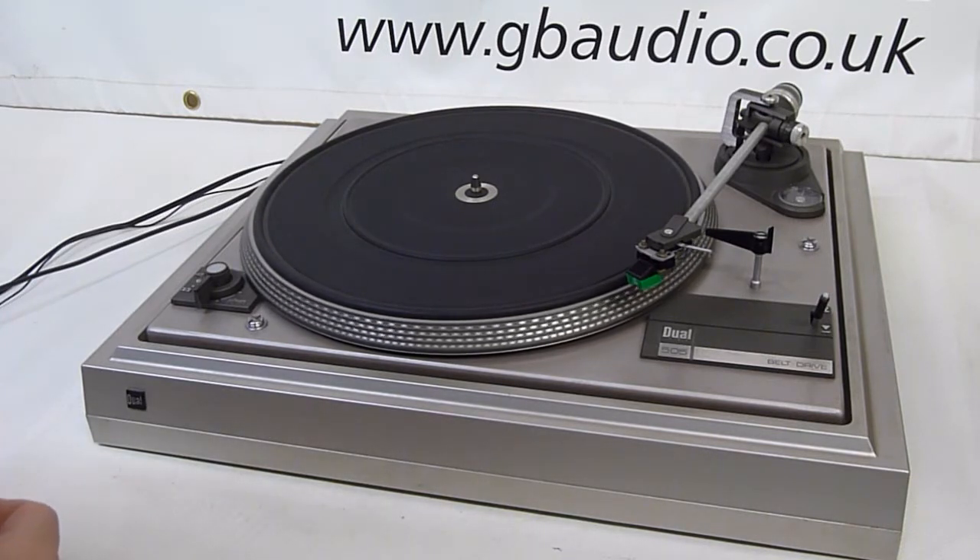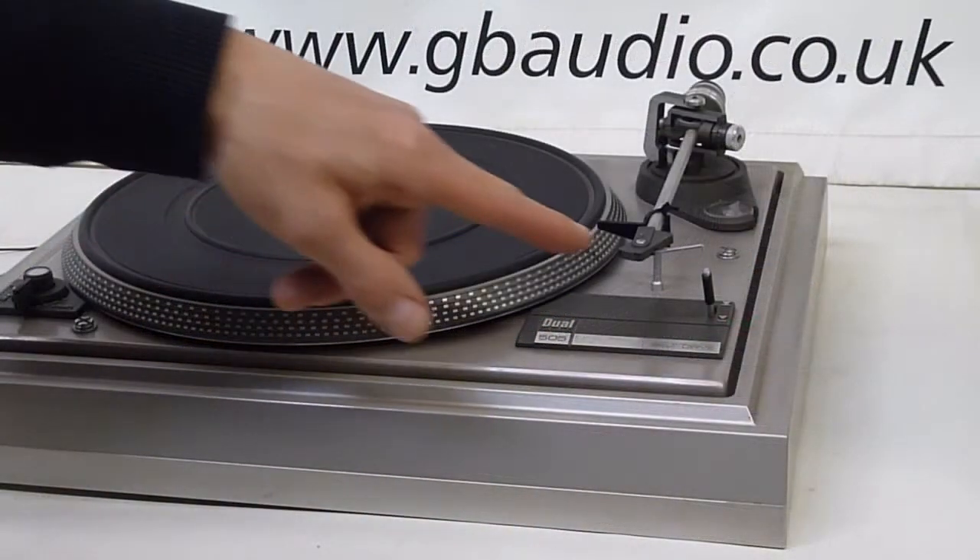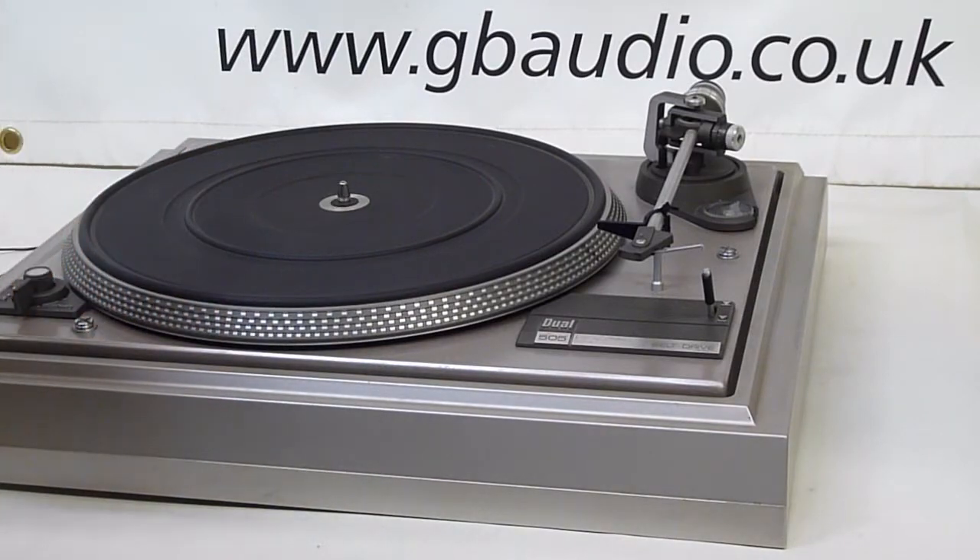It's a straightforward job to change it and get your deck back up and running. It's a good idea to remove the headshell and cartridge so that it can't accidentally get damaged.